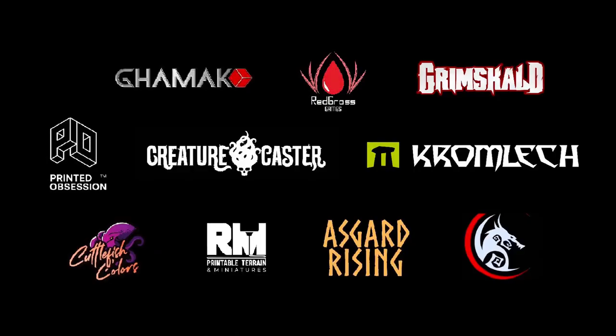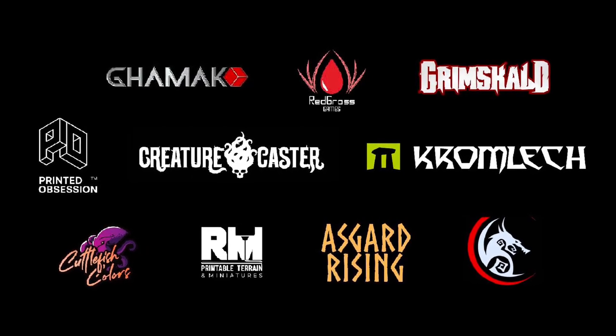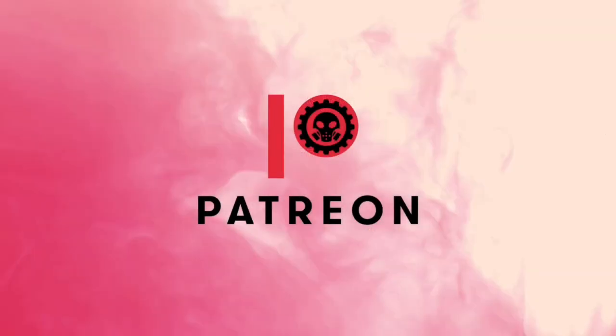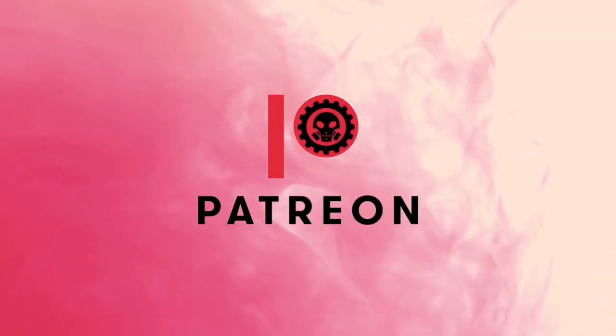Welcome to my studio. This channel is supported by all these awesome brands, and this channel won't be possible without the awesome support of my generous patrons.